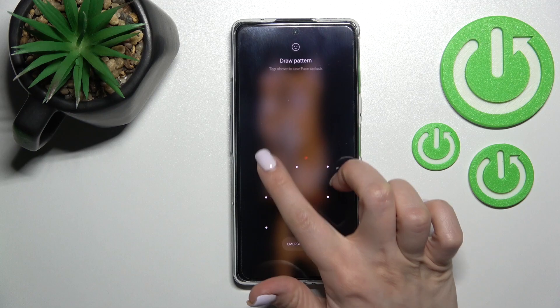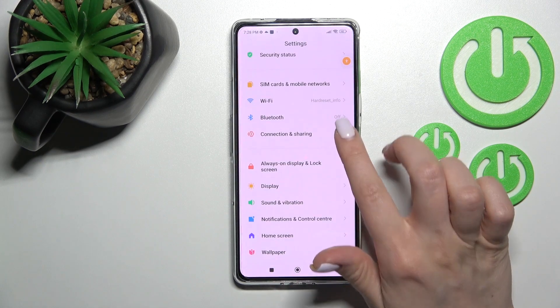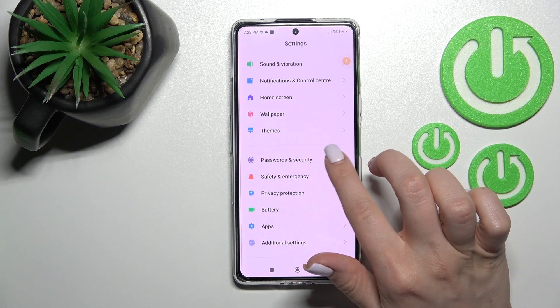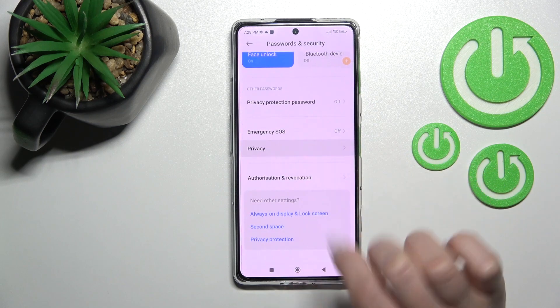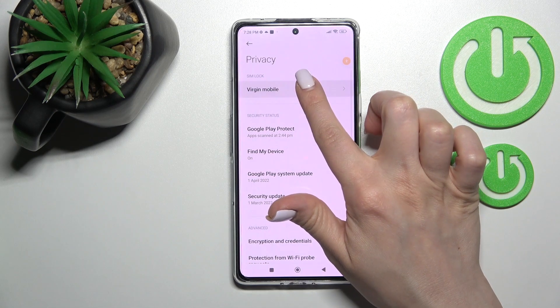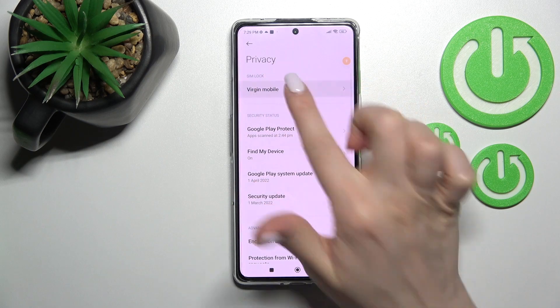First, go into the Settings application and scroll down to the Passwords and Security section. After that, click on Privacy and tap to the menu. In my case, navigate to the working mobile and go to the Lock Screen section.